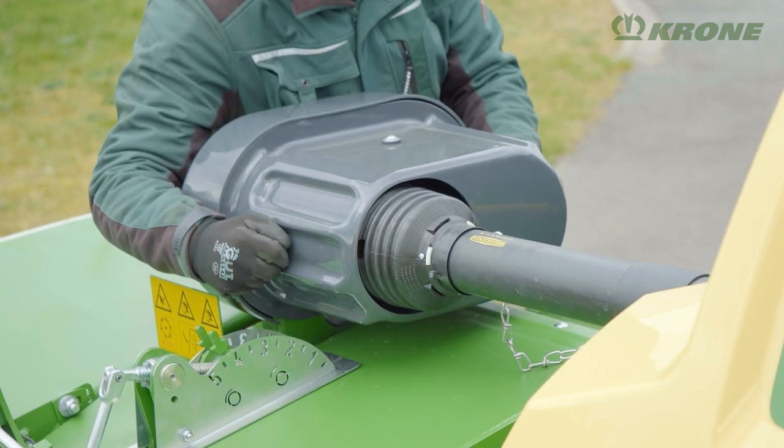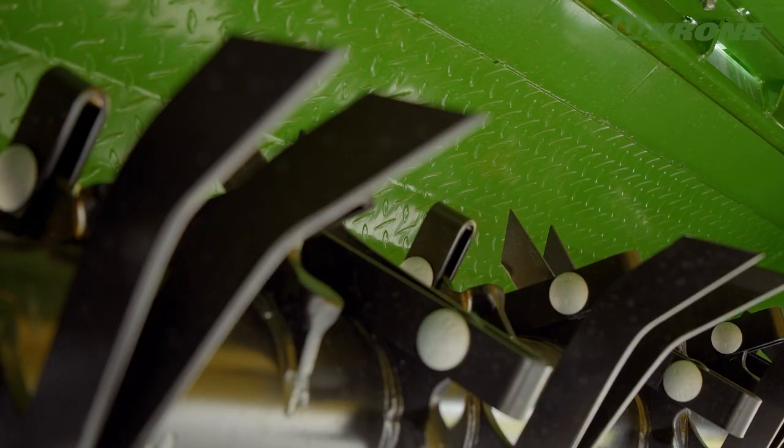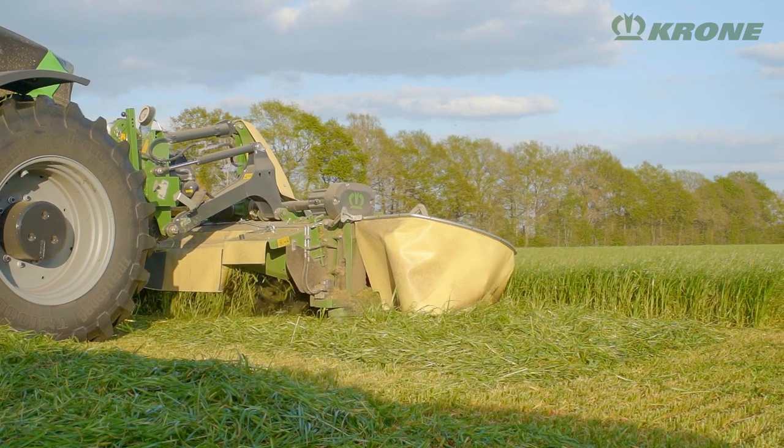In addition, you can also set the intensity with the help of a conditioner baffle plate, which speeds up the wilting process and helps to make the most of dry spells.